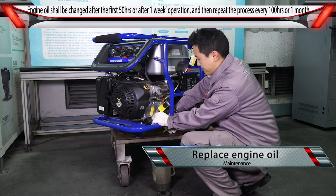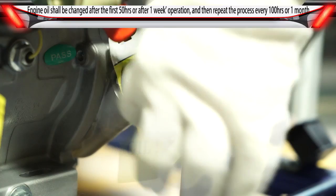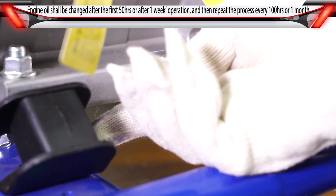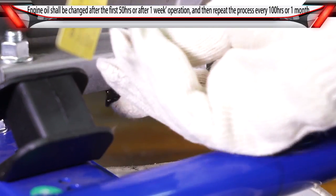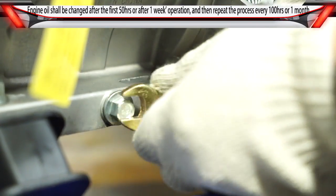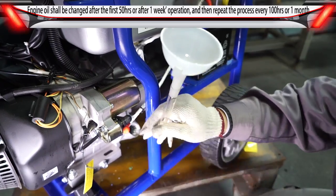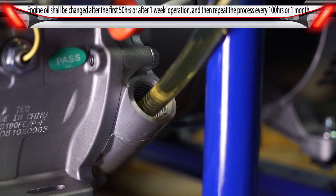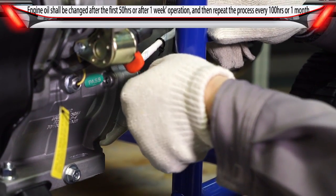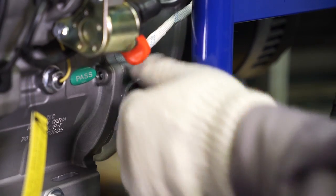Replace engine oil: Put the electric generator unit on a horizontal surface. Turn the dipstick counterclockwise to remove it. Remove the drain plug to drain the engine oil completely. Install and tighten the drain plug. Add new engine oil until the oil level reaches the lower limit H on the dipstick, then tighten the dipstick.